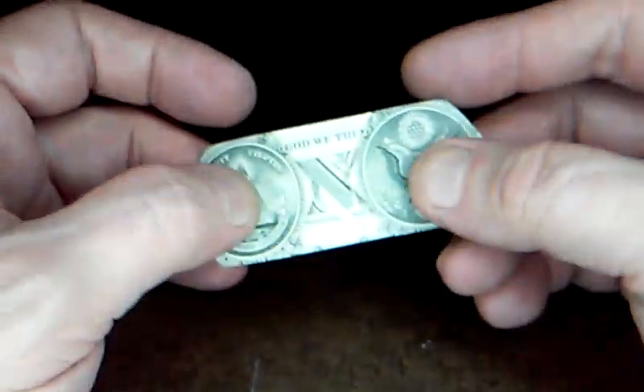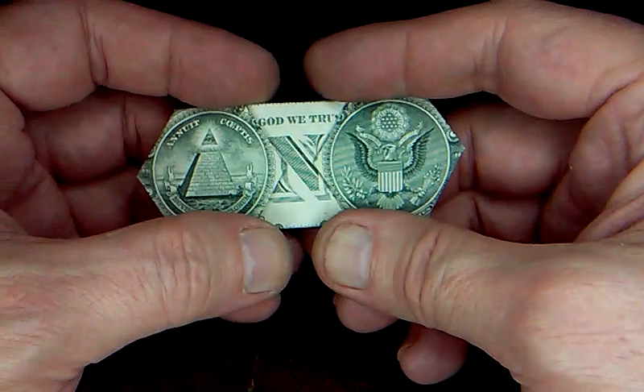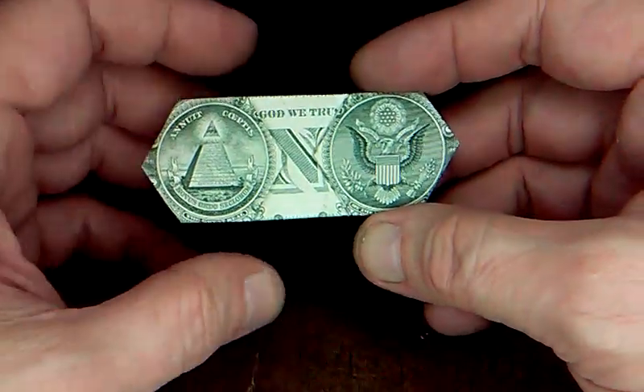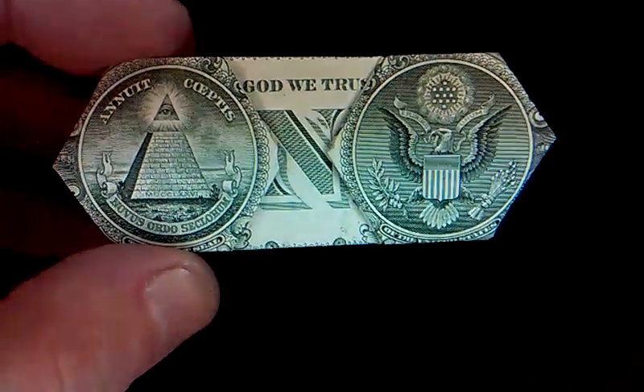If you want, you can put a piece of paper over it and then iron it, or you can put it in a book, or you can check out my magnet flattening method video — that's pretty cool. I hope you enjoyed that — 35 minutes, not that bad.